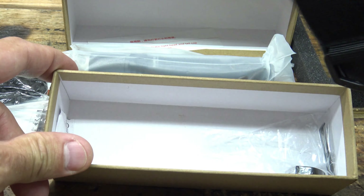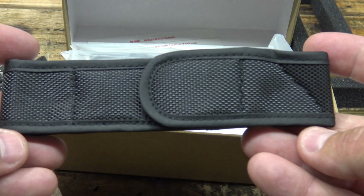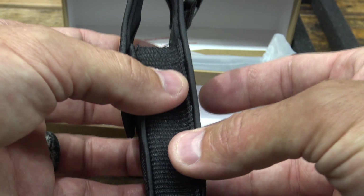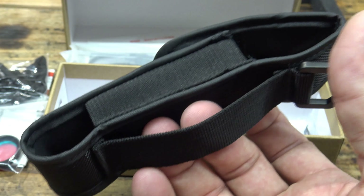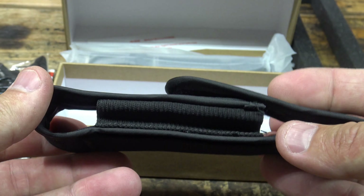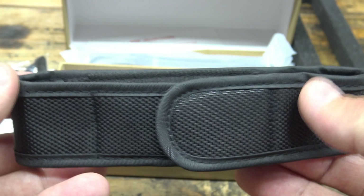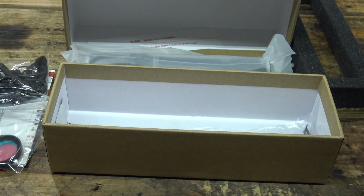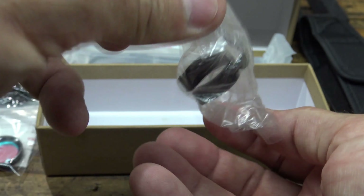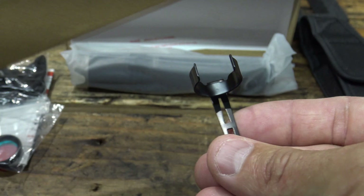The last thing we see in the package, with the exception of the pocket clip inside, is this holster. It's a very basic holster — a nice little D-ring, nylon holster that goes on your belt with a Velcro enclosure. Nothing too fancy, but very functional — just the bare minimum to protect your light. You can also see the pocket clip that will go on the light, and I'll install that here in just a minute.